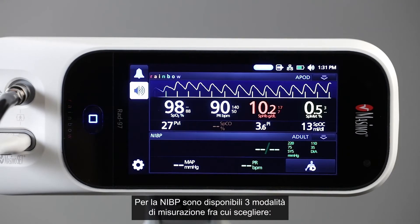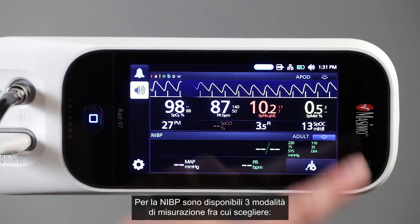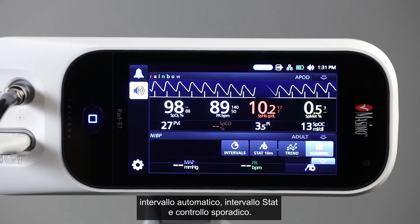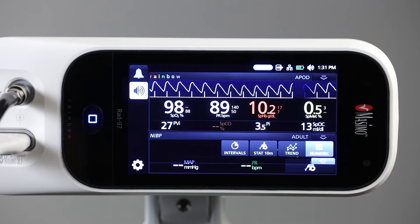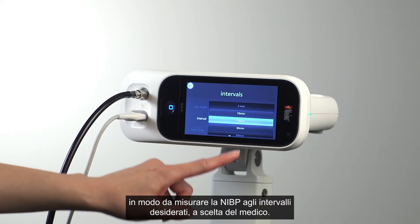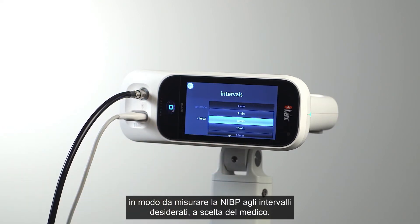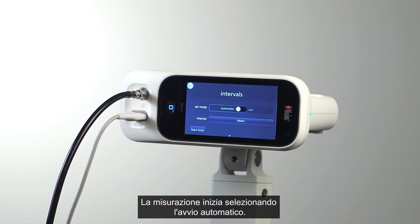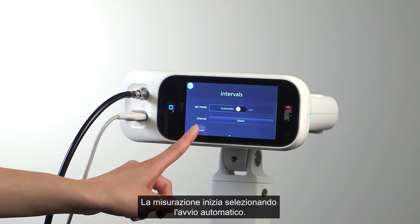There are three NIBP measurement modes to select from: automatic interval, stat interval, and spot check. Automatic interval mode sets RAD97 to obtain NIBP measurements every desired interval, as selected by the clinician. Once Start Auto is selected, measurements will begin.